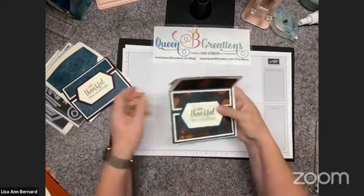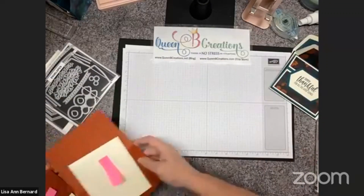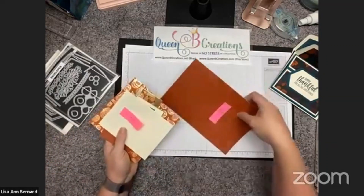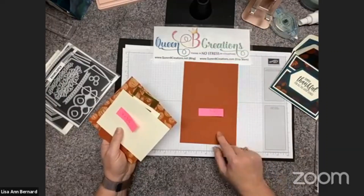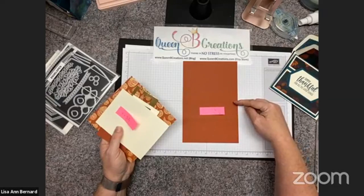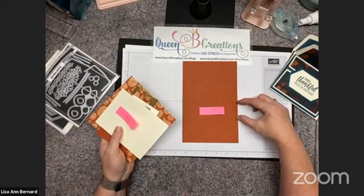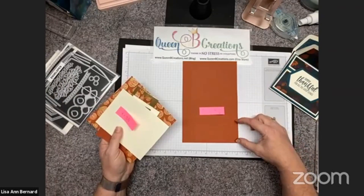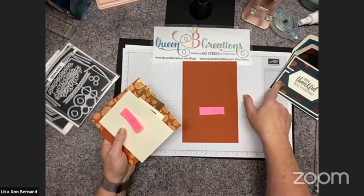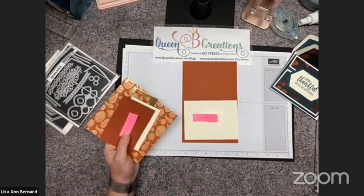I decided I would do some in Cajun Craze with my favorite Gilded Autumn paper. I started out with a card base which is eight and a half by five and a half, then I scored it at the normal four and a quarter, but then I also scored it at six. This gave me a one and three quarter inch top and then the rest of it down here — you'll see why that's going to make a difference later because that's how we put our layers in and how it folds up.